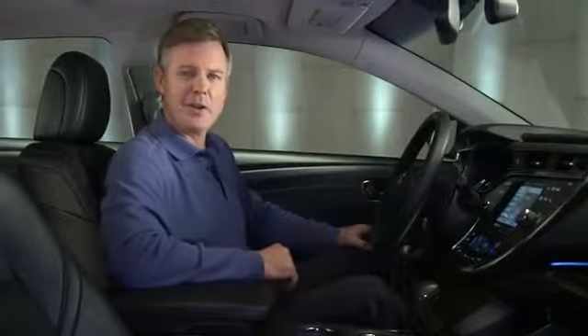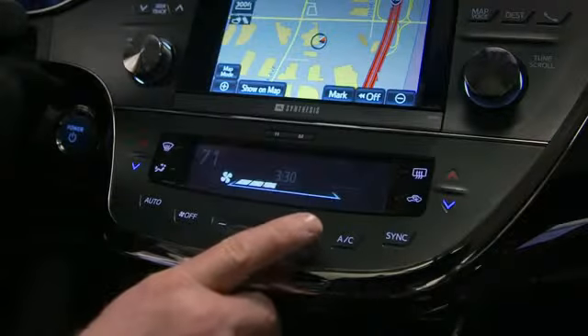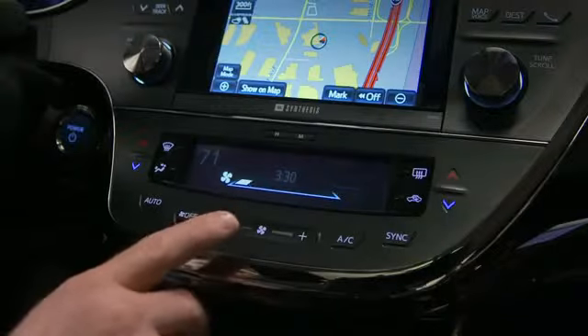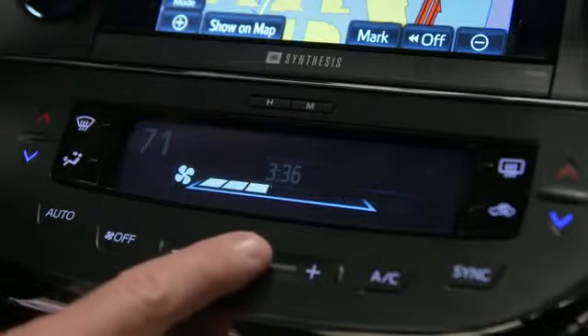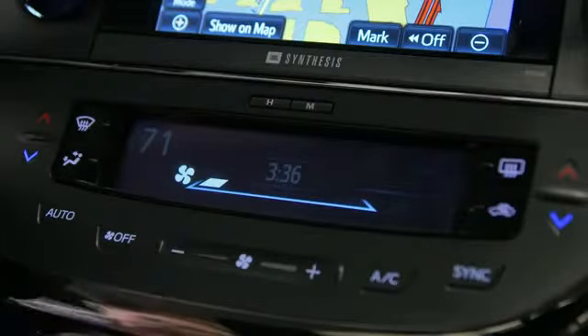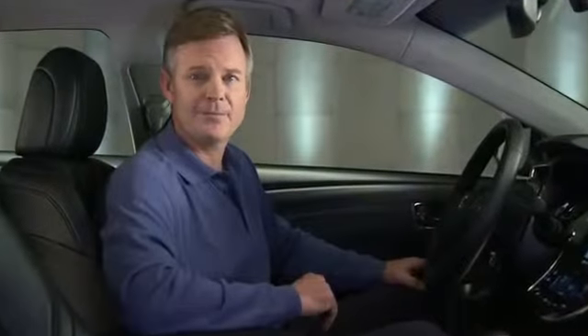When adjusting fan speed on the climate control panel, you can either touch the plus and minus buttons or slide your finger left or right across the panel. The IntelliTouch controls can be adjusted to three levels of sensitivity by the dealer.